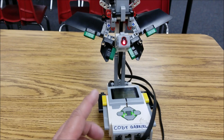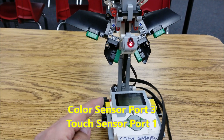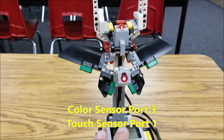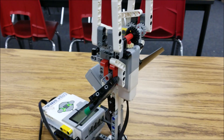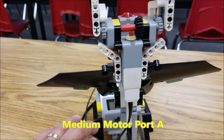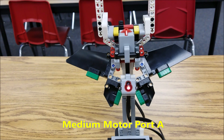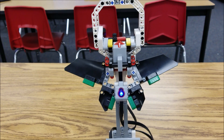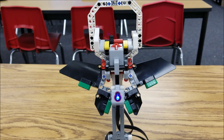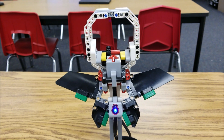So let's go ahead and first talk about the cables. We have two sensors going on here: the color sensor is going to be in port 3, and the touch sensor up here is going to be in port 1. This thing is only running off one medium motor right here, and that's going to be going into port A. Pretty easy, and short on the cables, motors, and sensors.